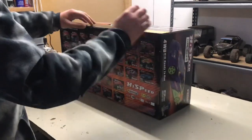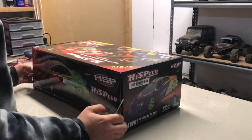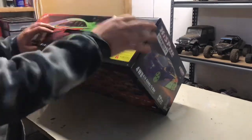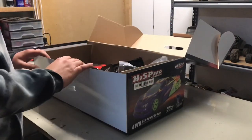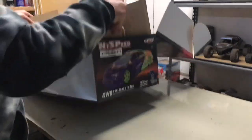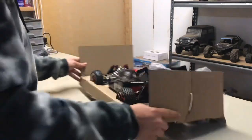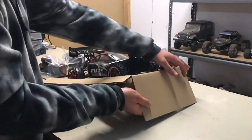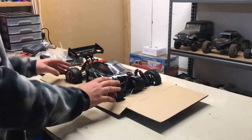Oh, and there's tape on this as well. Let's open it up. Wow, it's nice. Just get it all out and sit on the table. So, as you can see right here, we've got the HSP Stealth. It's definitely nice and clean.